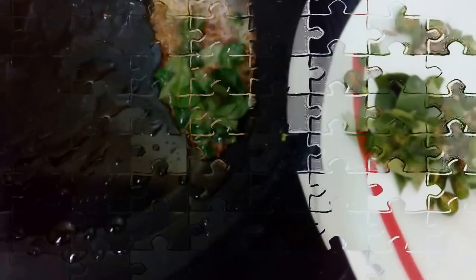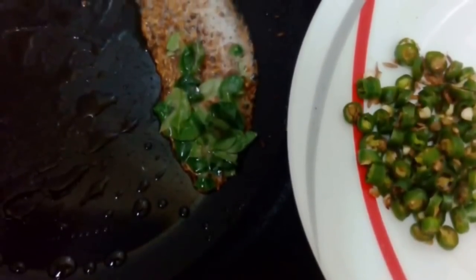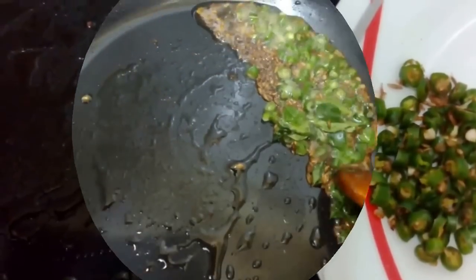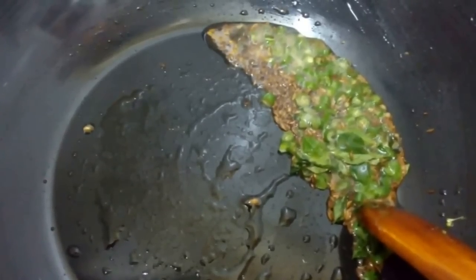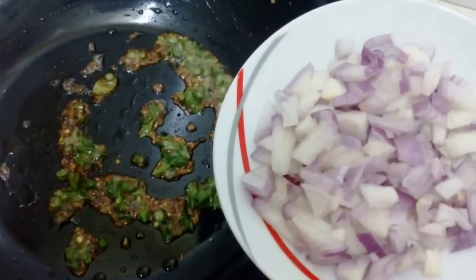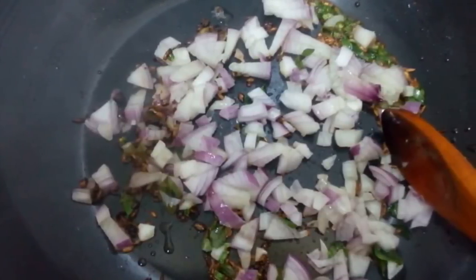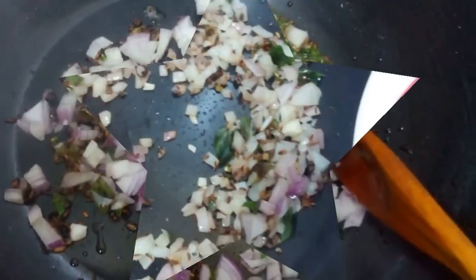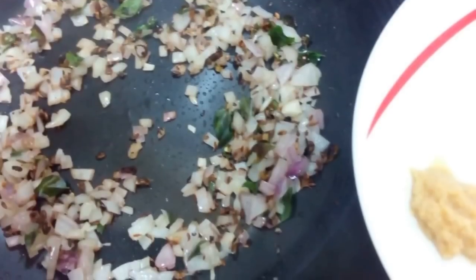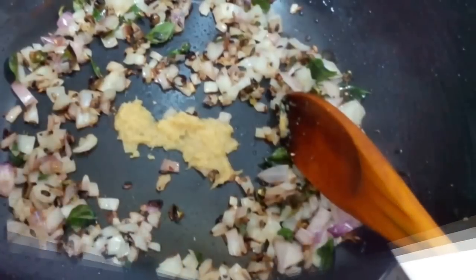Then add green chilli pieces, stir and fry. Add ginger garlic paste, stir and fry all the ingredients till light brown colour on a medium flame.